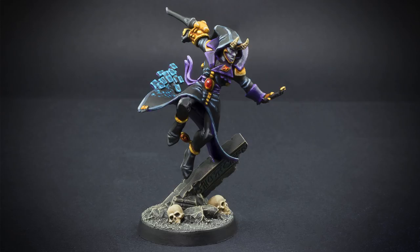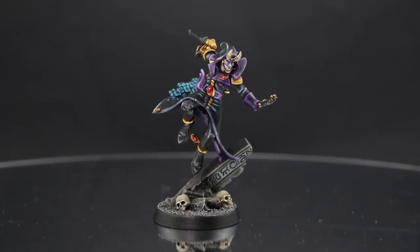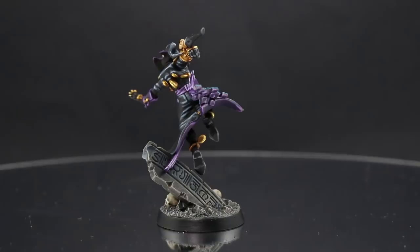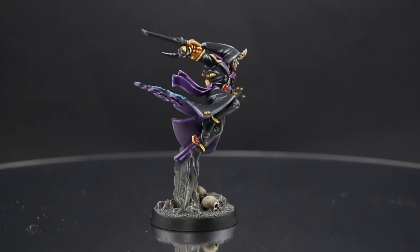Welcome to this painting tutorial. This time I will be painting a Harlequin Solitaire for Warhammer 40k. This is my take on how to paint it and it's fairly simple — it doesn't require as many colors as other characters and the model just looks so cool. If you like this video and would like to see others like it, please leave suggestions in the comment section below. Likes and subscriptions really help my channel and are greatly appreciated. Let's begin.